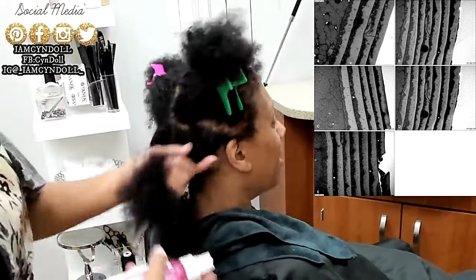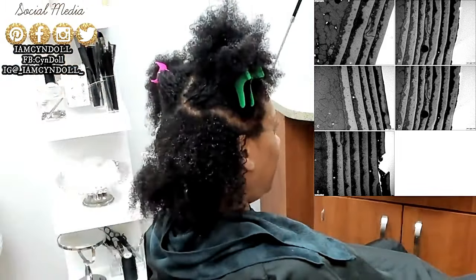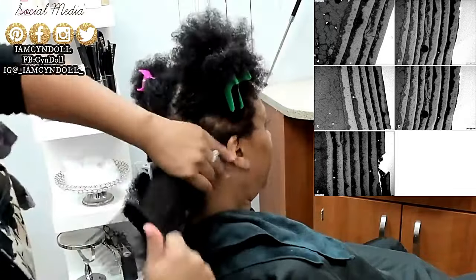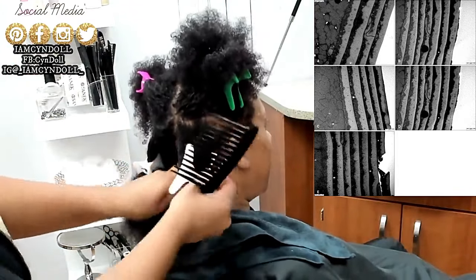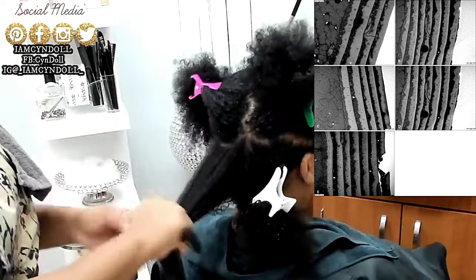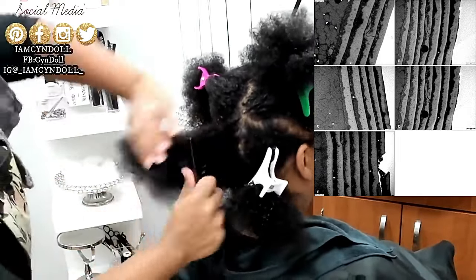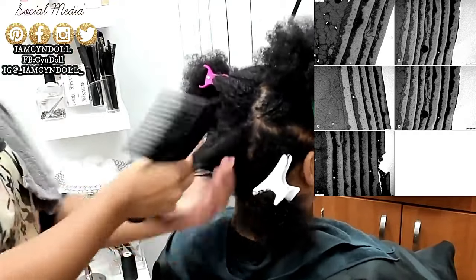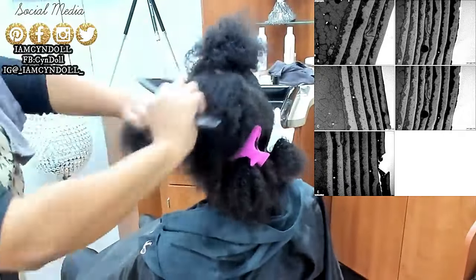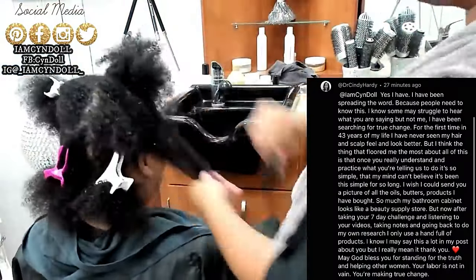Your porosity is going to determine whether or not these cuticle layers are tightly closed together — which is low porosity — or whether they open and close when needed, or if they're really wide like mine, because I have high porosity hair naturally, not from damage. High porosity hair means those layers are highly lifted. Right under where the layers stop is the cortex of the hair shaft — that's where the bonds that make your hair curly live, and where your pigment lives.